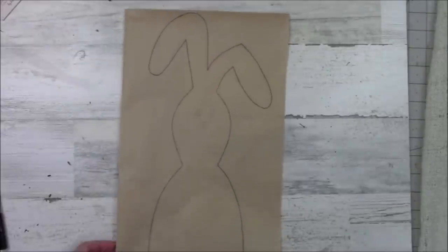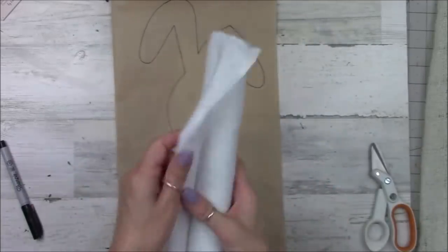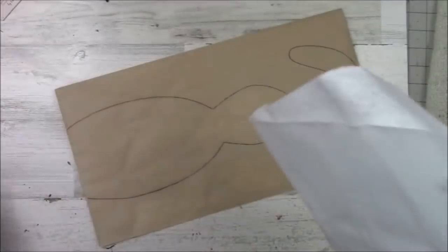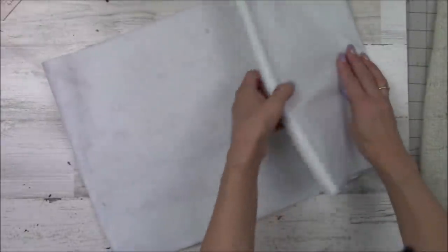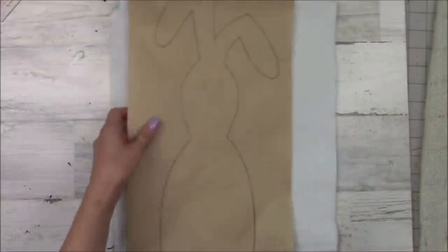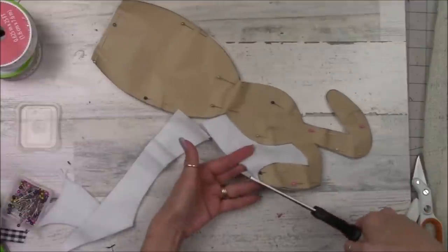For this project I'm starting with a bunny pattern. I went to Pinterest, typed in 'free bunny template,' found a pattern I liked, and free-handed it onto some brown craft paper. Now I've got some felt here, folding it back and forth for three layers, but in the end I only use two layers. I'm going to take that pattern, lay it on top, pin it to the felt, and cut the entire thing out.